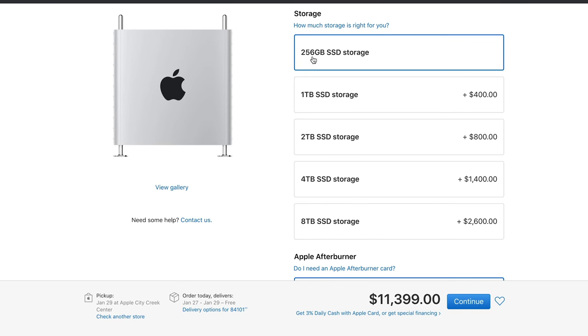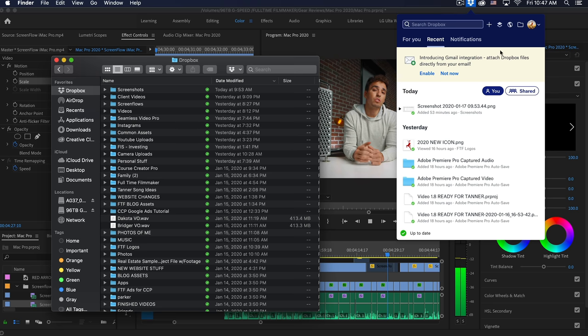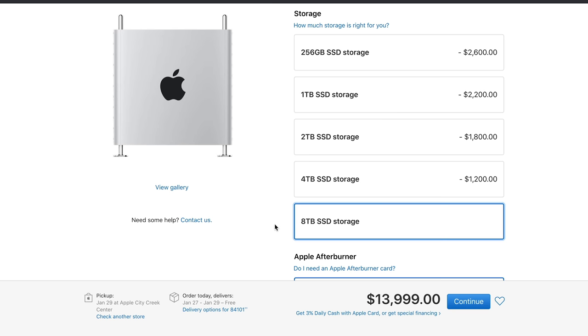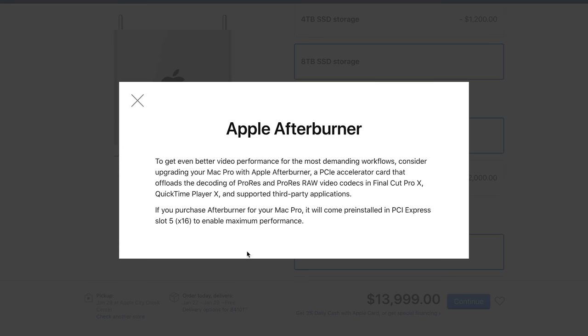Moving on to storage — it comes with 256 gigabytes of SSD, which in my opinion isn't enough. I'd recommend getting at least one terabyte. My iMac Pro has four terabytes, which I thought would be overkill, but my team and I pass a lot of files back and forth through Dropbox and I like to host all those files locally, so I almost filled up all four terabytes. I opted for the eight-terabyte option on this Mac Pro — not a necessary upgrade for editing speed, just a convenience upgrade for file management. As for the afterburner card, I think that would have been another overkill upgrade for my workflow.